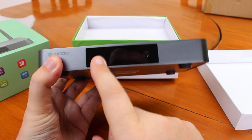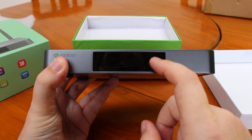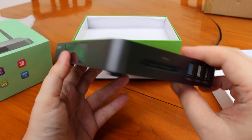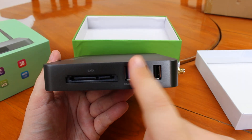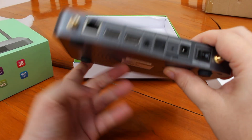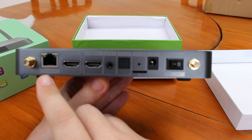At the front we have an LCD display and the IR receiver. On the side we have an external SATA interface, USB 3.0, two USB 2.0 ports, and two antenna connectors.